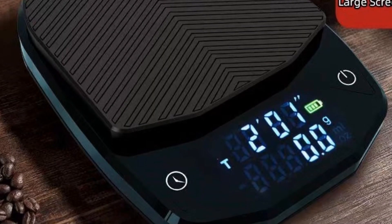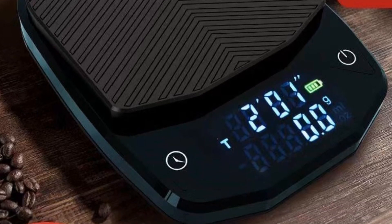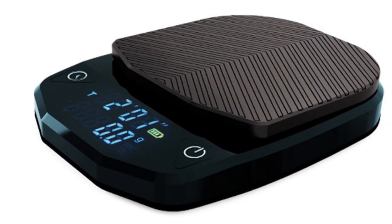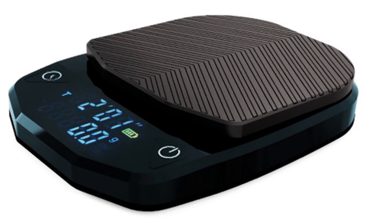In conclusion, the Hot Sale Black Mirror Basic Plus Electronic Scale is a must-have for any coffee lover who wants to take their brewing to the next level. With its built-in timer, accuracy, and ease of use, this digital scale is an excellent investment for anyone who takes their coffee seriously.